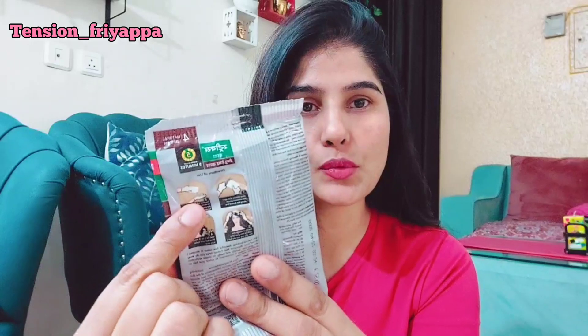It's written that it works in just 5 minutes. I thought that you would have a headache when you use a hair color and then leave it for 30 to 45 minutes. But this one is just 5 minutes, so I'm going to check it out.